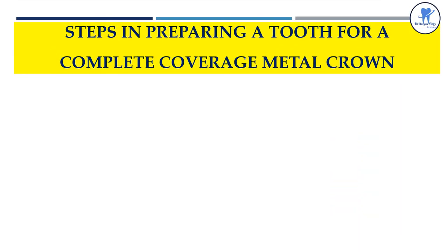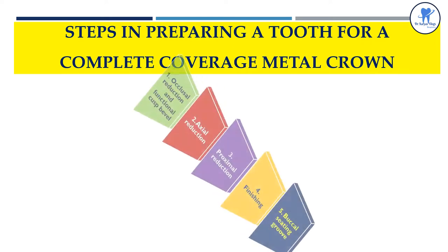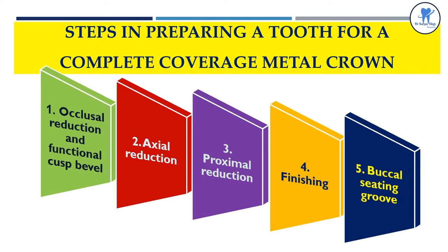Which are the steps in preparing a tooth for a complete coverage metal crown? These are the various steps: occlusal reduction, functional cusp bevel, axial reduction, proximal reduction, finishing, and buccal seating groove.